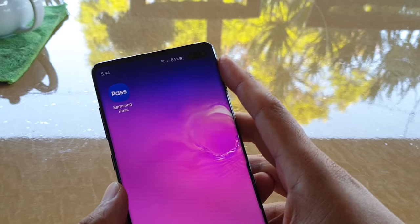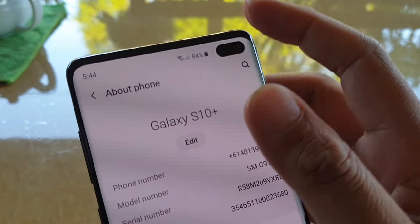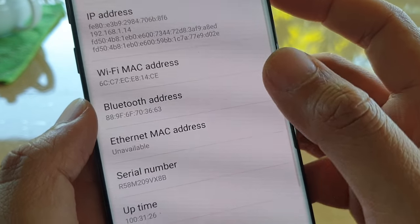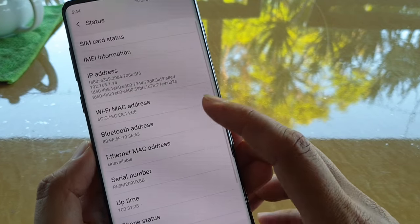You can't actually find out from the About Phone information. If you go to Settings > About Phone, it doesn't give you any information about what type of hardware you're running on.